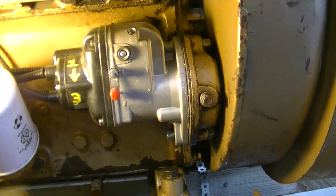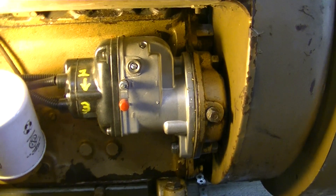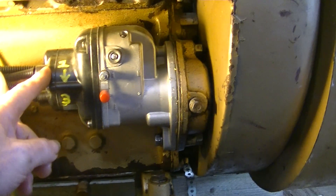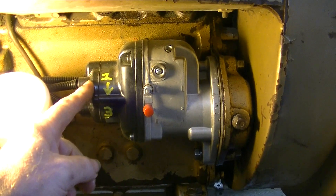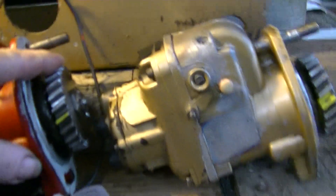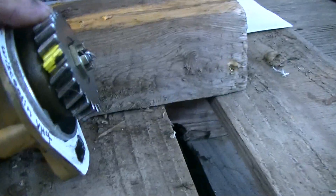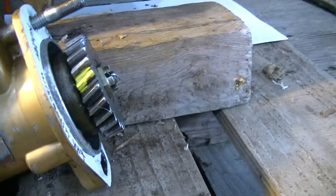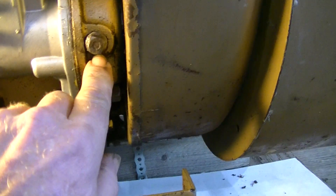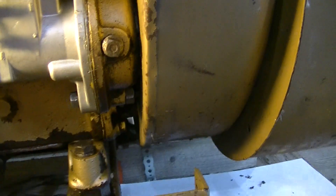I set the mag so the pointer is toward the number one position. I've used a yellow paint stick to mark the teeth with an X. When you mount the mag, you position that X so it's just visible in the bottom half of the inspection hole, behind this plug.